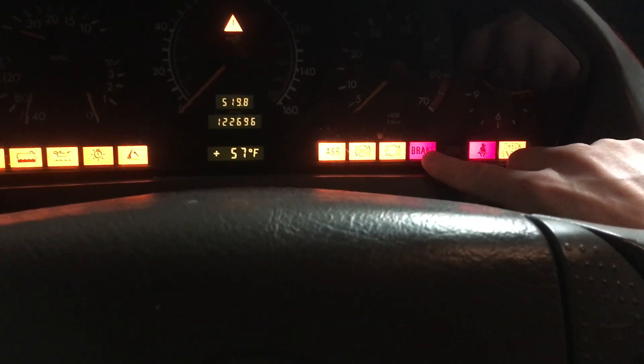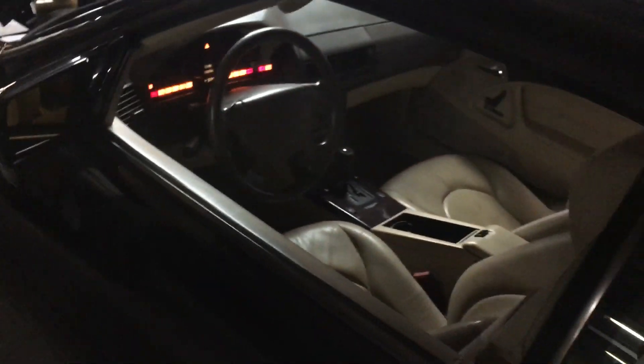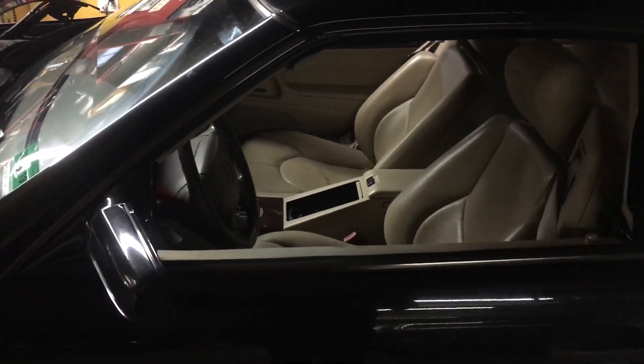So if you have the brake light, ABS, and ASR warnings, the first place you want to start — if you don't have access to a scan tool — check your fault codes. It's inexpensive if you buy it online. The culprit is often the brake light switch; you can always try replacing it.